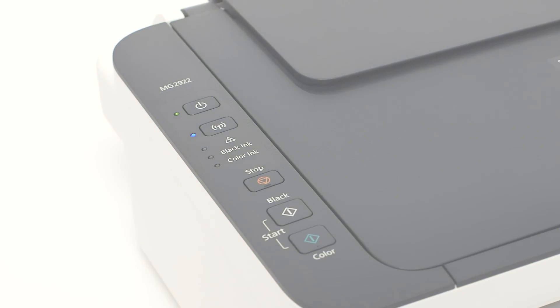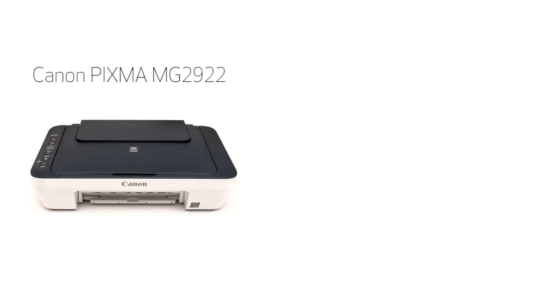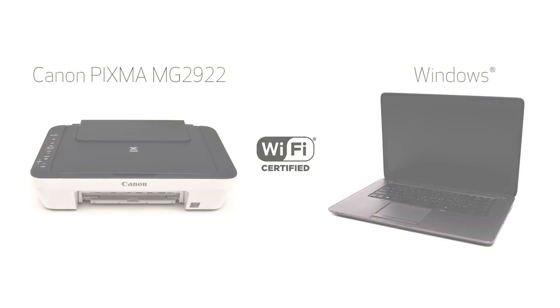In this video, we'll cover how to set up the Canon PIXMA MG2922 on a wireless network using the cable-less setup method on a Windows computer. Let's get started.